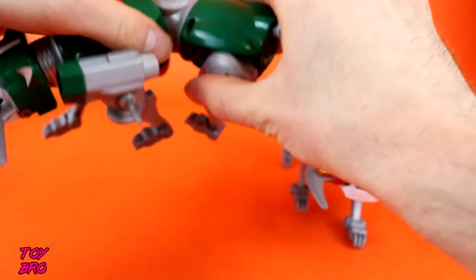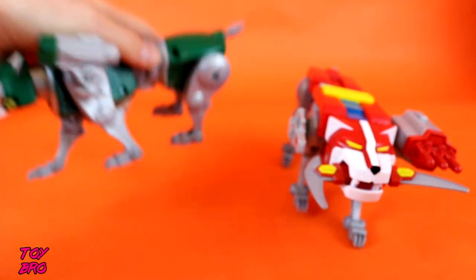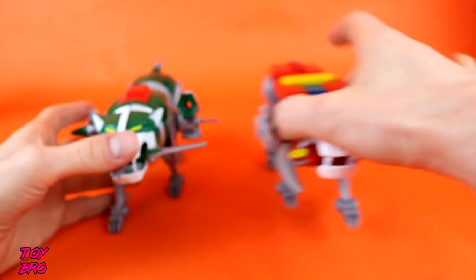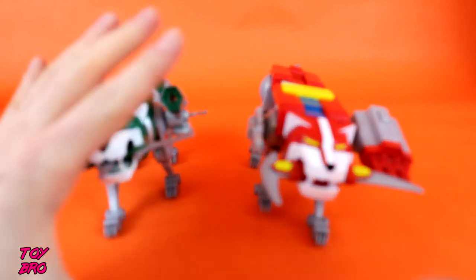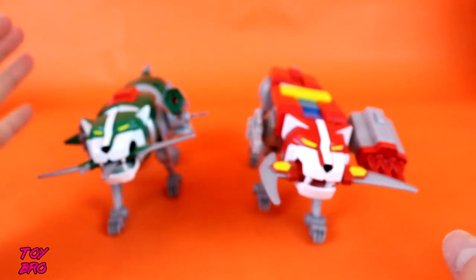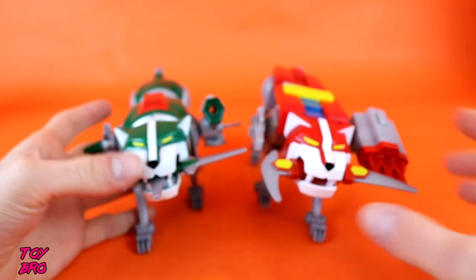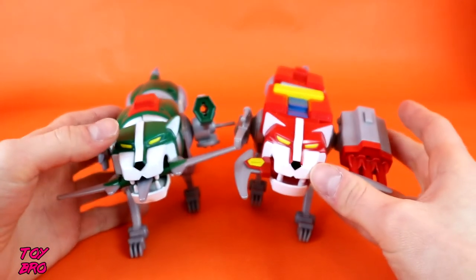Obviously being the arms, they are hinged in the middle, so they've got extra articulation where the leg lions - blue and yellow - don't. But as far as the lions themselves, outside of the tail issue, I really dig these. I like the extras they come with - they add a little bit of flair, especially if you were going to display them just as lions. Let's take a look at yellow and blue now.